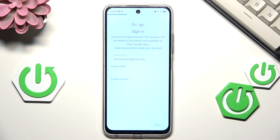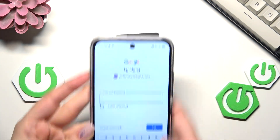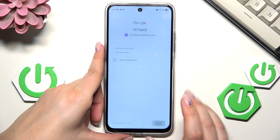Let me quickly enter the email and tap on Next. Here we have to enter the password, so let me do this off screen, and then tap on Next.